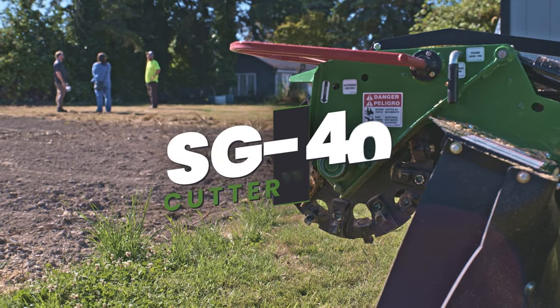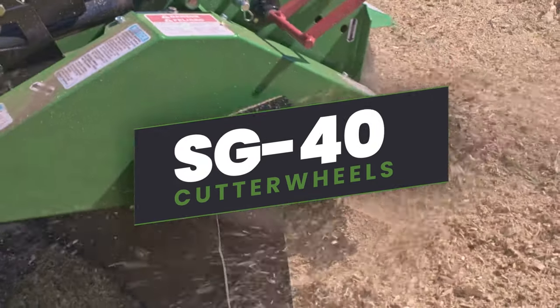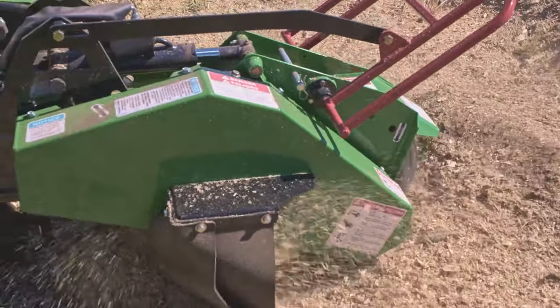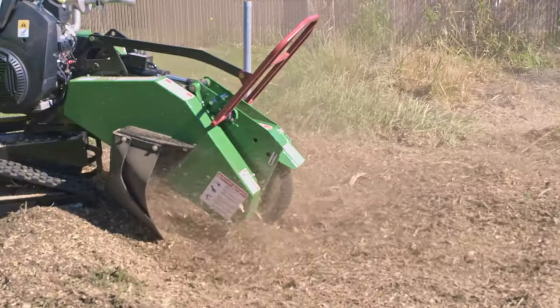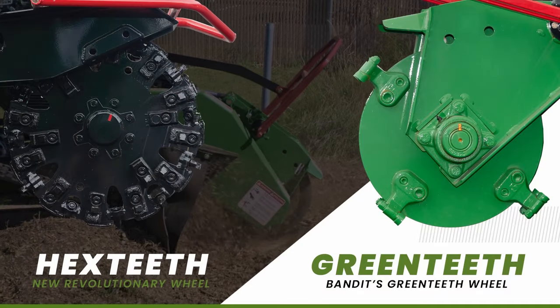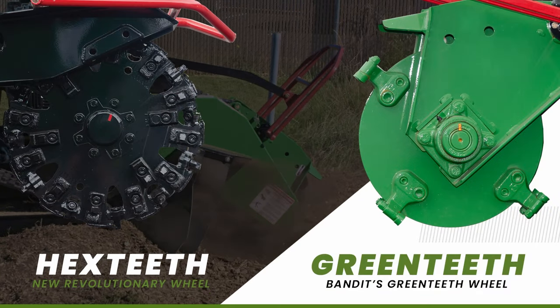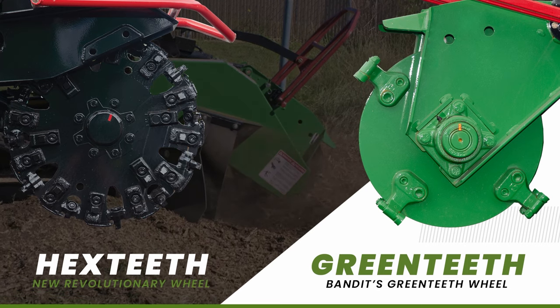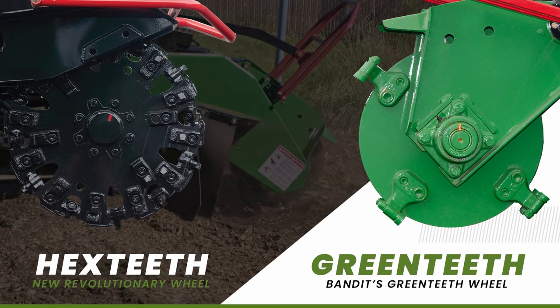High torque cutter wheels — what's best for your next job? Choose between the standard Bandit wheel with green teeth or the new Revolution wheel with hex teeth, each offering different benefits for various work sites. The Bandit green teeth wheel is ideal for sandy soil conditions, measuring 18 inches in diameter and half an inch thick with eight green teeth.